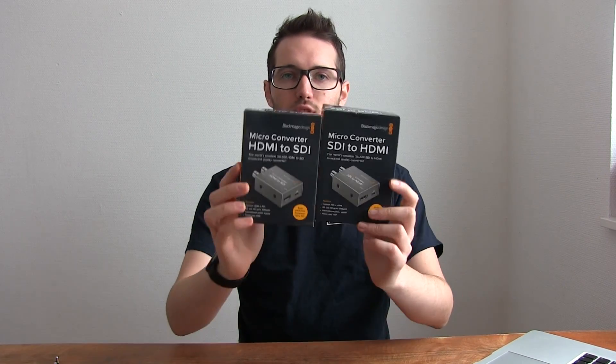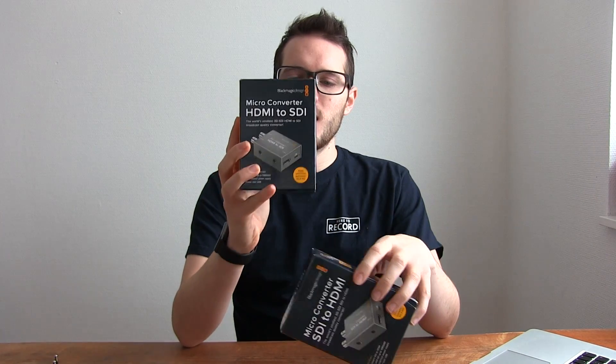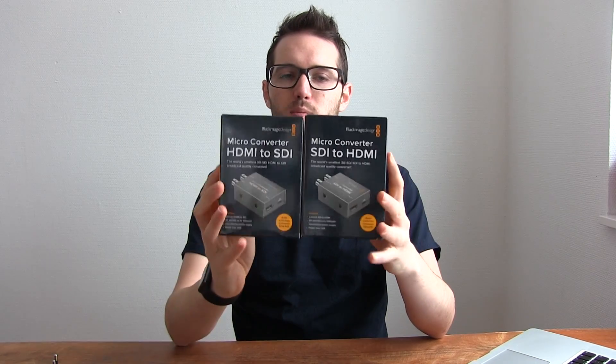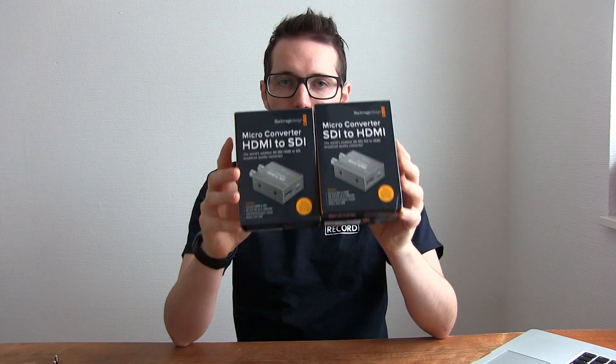Hey everybody, I am John Barker and welcome back to Here to Record Show & Tell. This is the show all about event videography, live streaming, and the gear you need to make it happen. Today we're taking a look at two separate but pretty similar devices: Blackmagic's micro converter HDMI to SDI and the micro converter SDI to HDMI. These are two small USB-powered converters from Blackmagic.